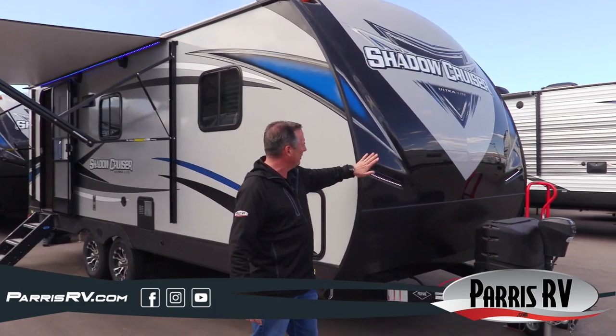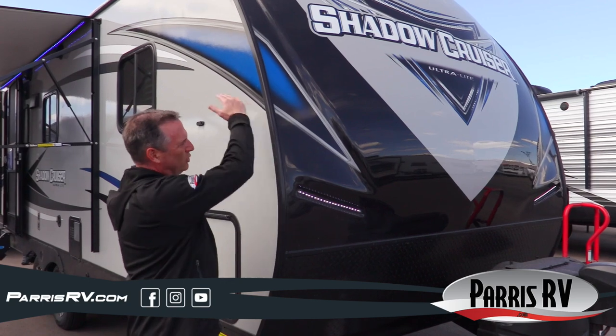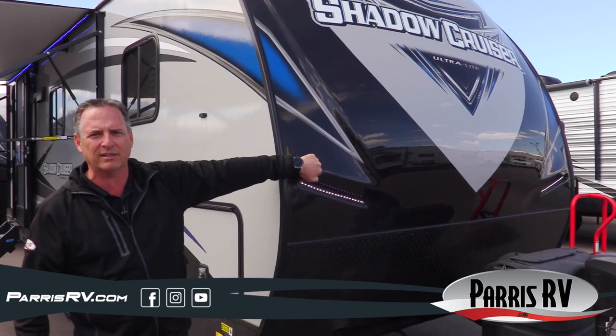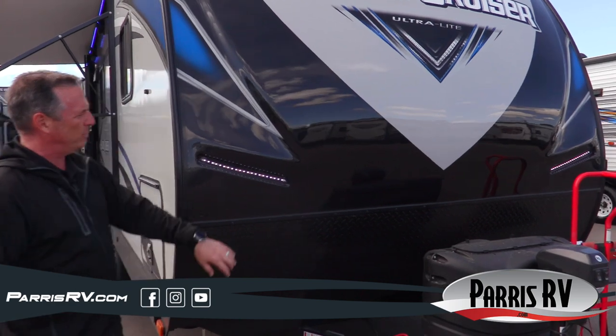Let's check out a few things on the front here. I love the painted front cap. In RVs you've got a choice — you can get rolled aluminum skin, rolled fiberglass skin that's just flat, or you can get a cap like this. I really like the cap; it gives it a lot of extra pop. Plus look at the cool LED lights they put in there.